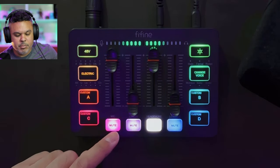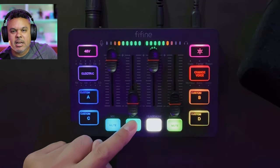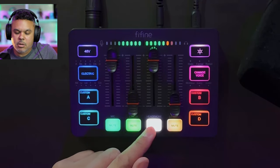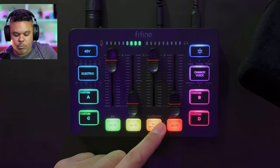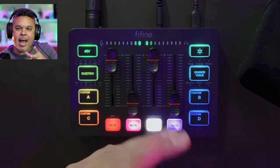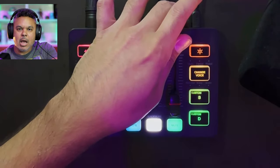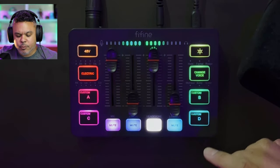Next up is mute — you can mute your microphone. The line-in mute would mute the music coming in. Monitor: it's on, and to turn it off you just press it — now I can't hear myself. And you have your mute for your out, which will mute your entire output going to your line-out, which would be like your speakers.